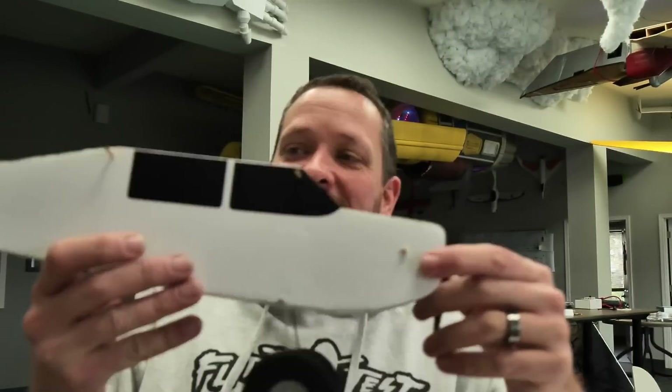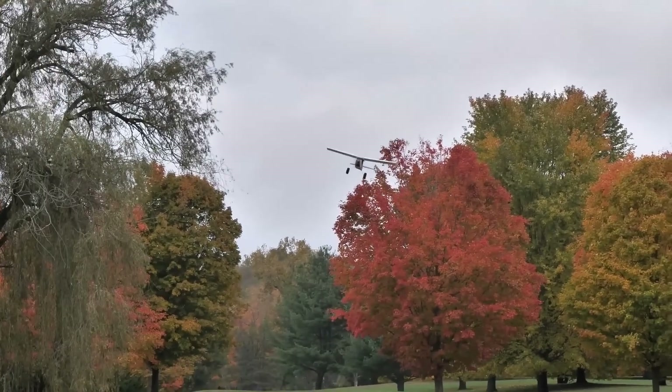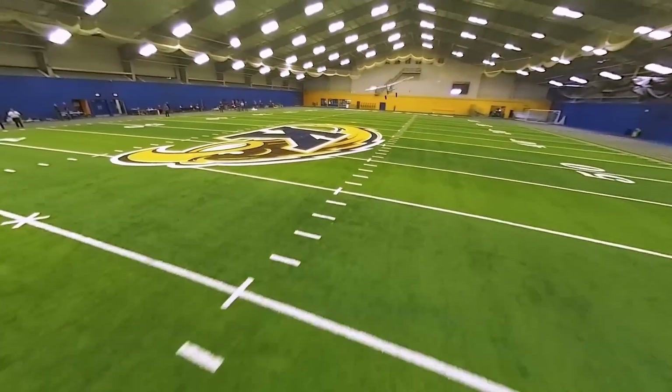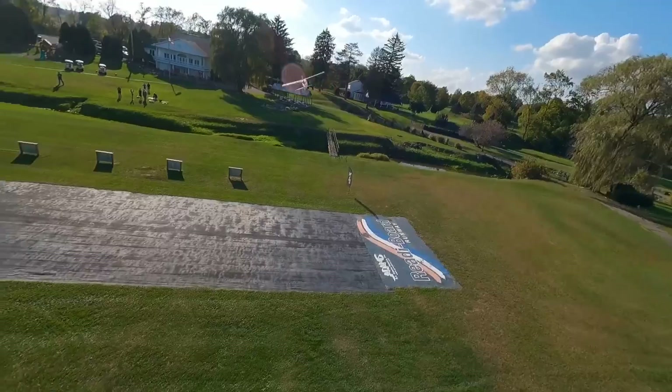I've got the original Tiny Tutor right here — the actual one from the build video. If you've learned to fly or you're ready for the next step, you'll be able to go from three channel — rudder, elevator, and throttle — to four channel. I've seen a lot of our amazing community members making modifications to the original three-channel wing, and although it will work, I really think we can make a better four-channel experience.